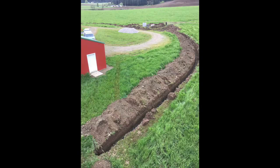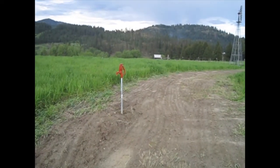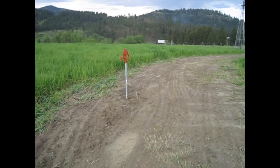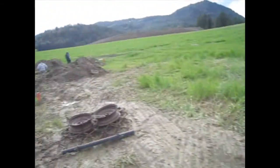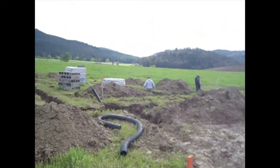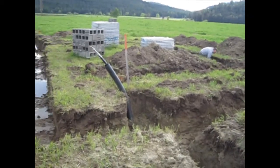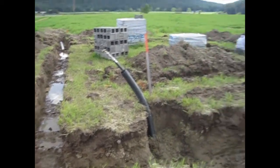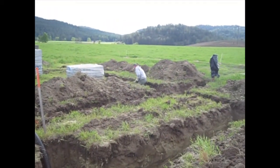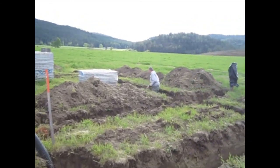We had our trenches dug and Stacey installed our water pipe from the pump house to the right of the windmill. He installed a frost-free hydrant and backfilled all the way to our building site. Here are the trenches. We had some rain, so Stacey had to go back and dig out a couple of places where they collapsed a little bit, but it's not too bad.